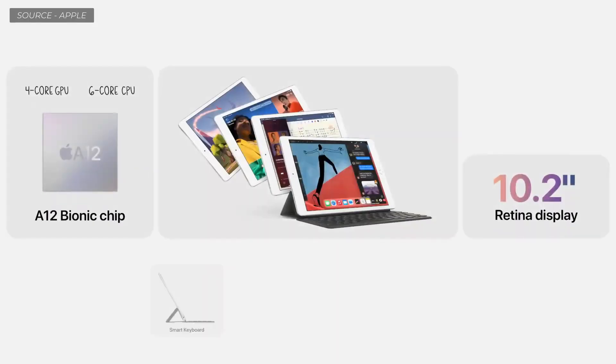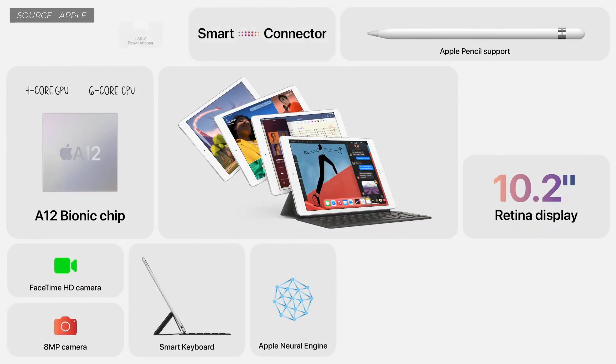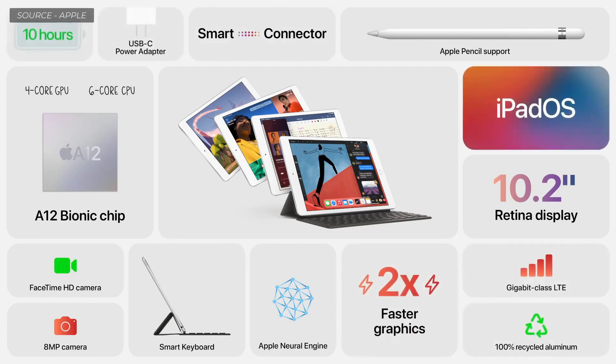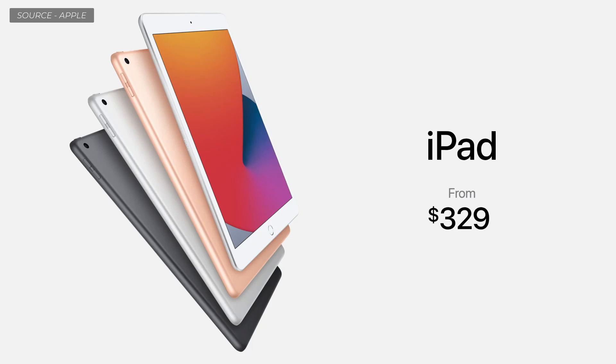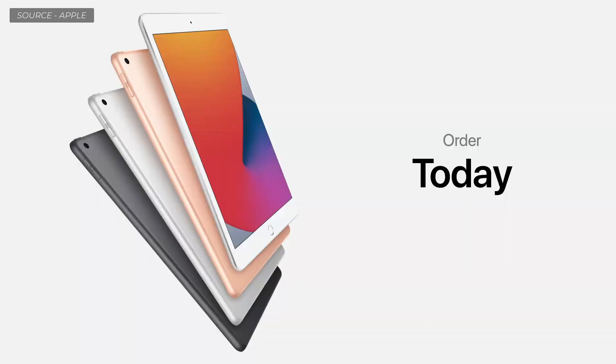It all runs beautifully on the new iPad 8th generation with its 10.2-inch Retina display, huge performance boost from the A12 Bionic, keyboard and Pencil support, great cameras, and so much more. It starts at just $329, and just $299 for education customers. Order iPad 8th generation today — it will be available starting this Friday.